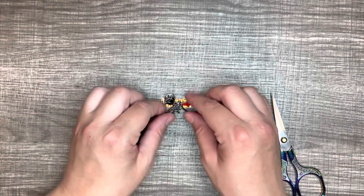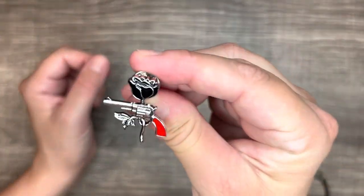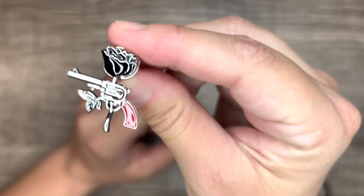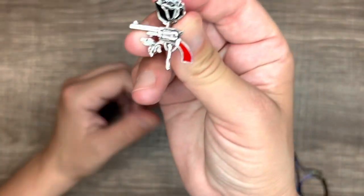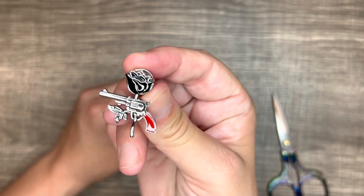So the next thing I got was a rose pistol brooch. It's a little pistol with a rose, and the gun has a red handle on it. That one was $1.48.